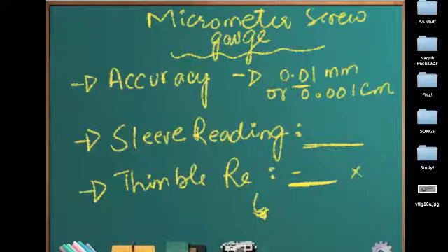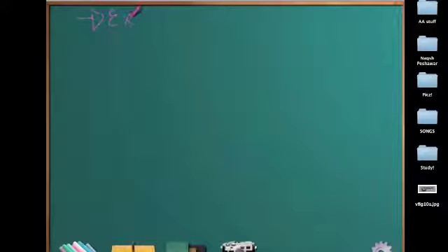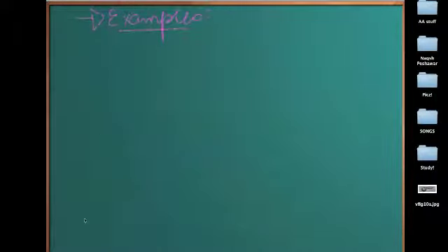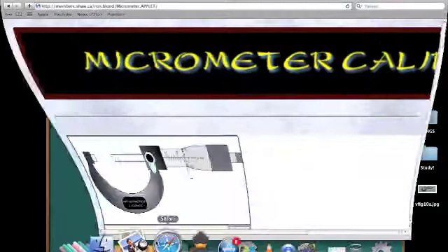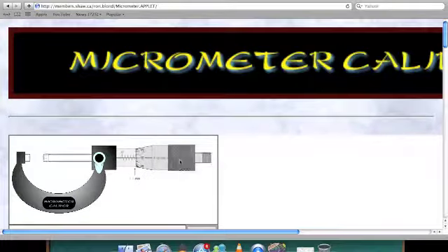If you are still not sure, we are going towards the examples. Now, I'm using this Java applet here and it's very easily accessible. You can just write micrometer screw gauge on Google and you will be right here. This is the anvil, this is the spindle, this is the sleeve, this is the thimble, and this is the ratchet. You attach an object here and tighten it by rotating it. You turn the ratchet once to make sure that equal and proper pressure is applied, so that it doesn't alter the reading.